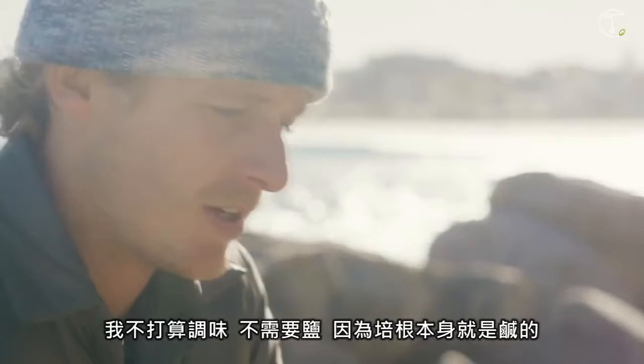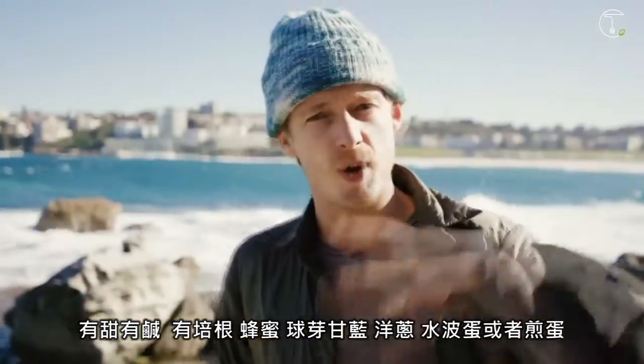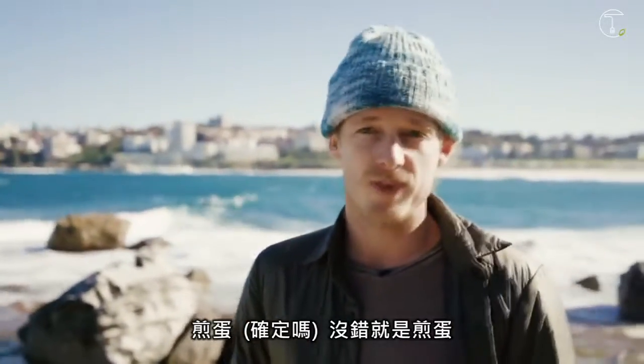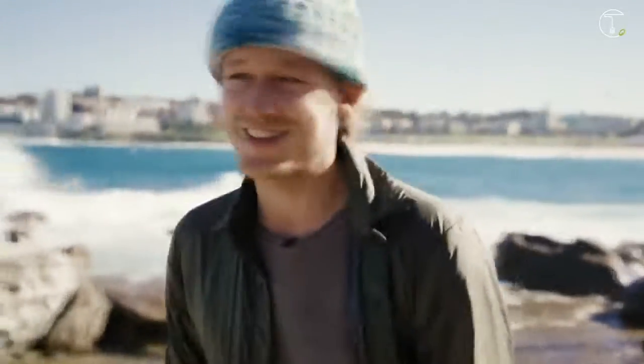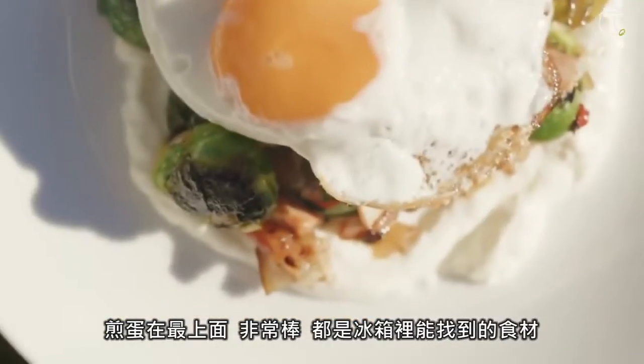We are doing my winter green breakfast bowl. So it's a sweet and sour thing — it's got bacon, honey, brussels sprouts, some onions, and a fried egg on top. It's really nice, really simple, and it's something with ingredients you should always have in your fridge.